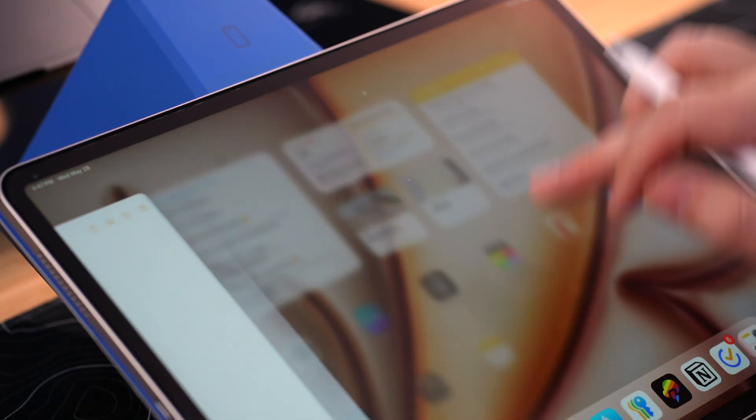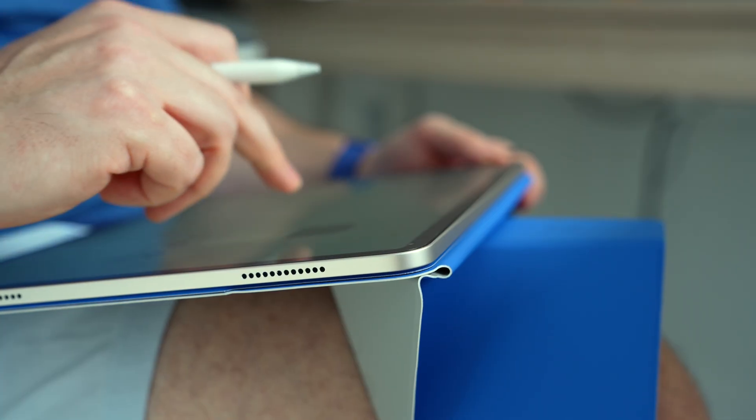These aren't just features — they're the building blocks of a smarter, more flexible note-taking system. One that takes you from disorganized to organized, uninspired to inspired, and from scattered to focused, all using Apple Notes.